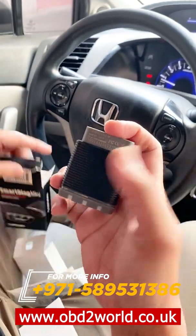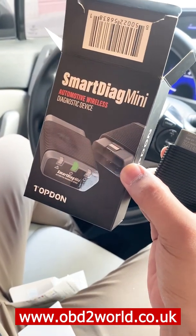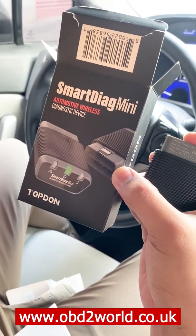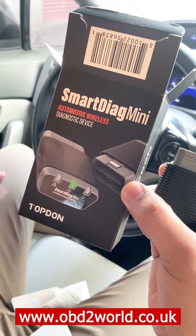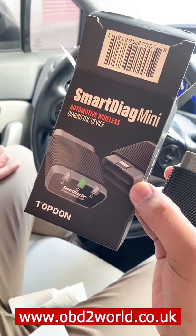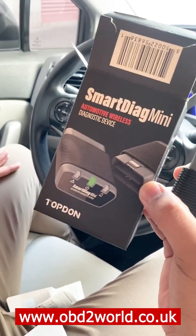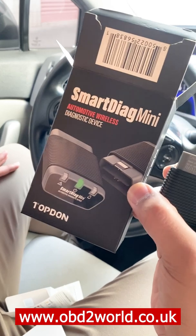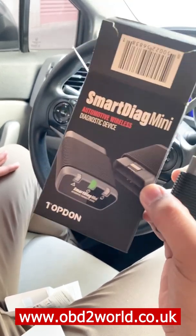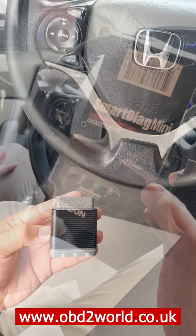With this product, it has 8 service maintenance functions: battery reset, oil reset, steering angle reset, and diesel filter reset. It has over 130 covers of make and models, and it has a free lifetime subscription. This is the dongle.